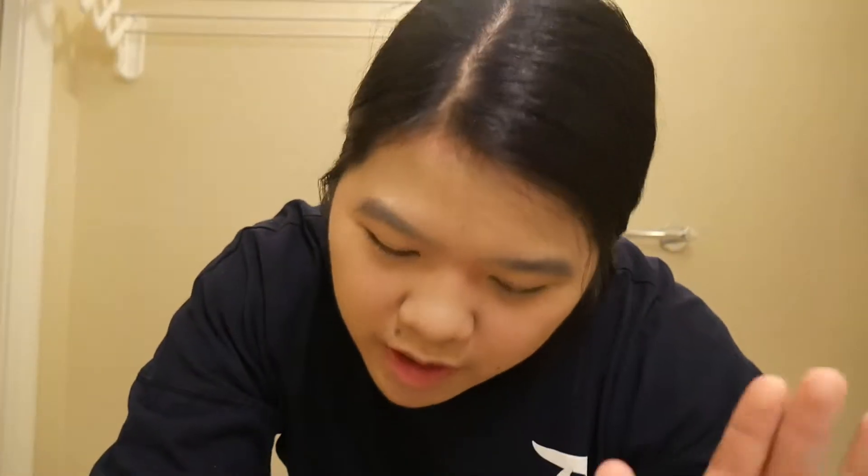Welcome to my bathroom. We are going to foundation up — foundation is basically locked and loaded. I'm gonna put on my eye primers now. Angel Eyes is on my left eye and the Urban Decay primer potion is on the right. I can tell you right now that I like the primer potion better because it feels lighter and not as sticky, but it does feel like it's going to hold a shadow really well.